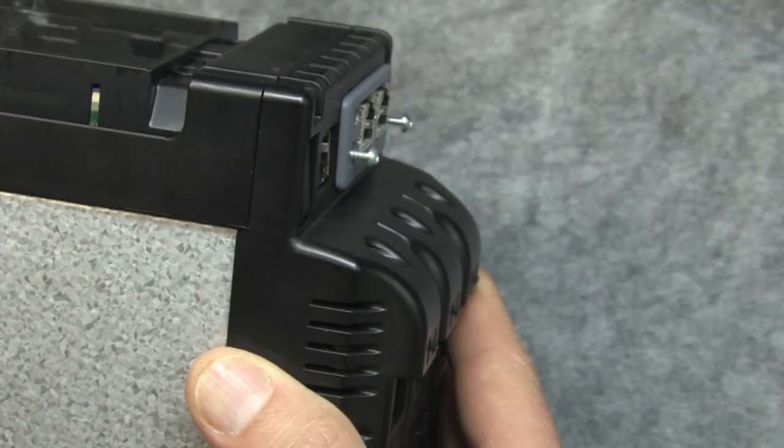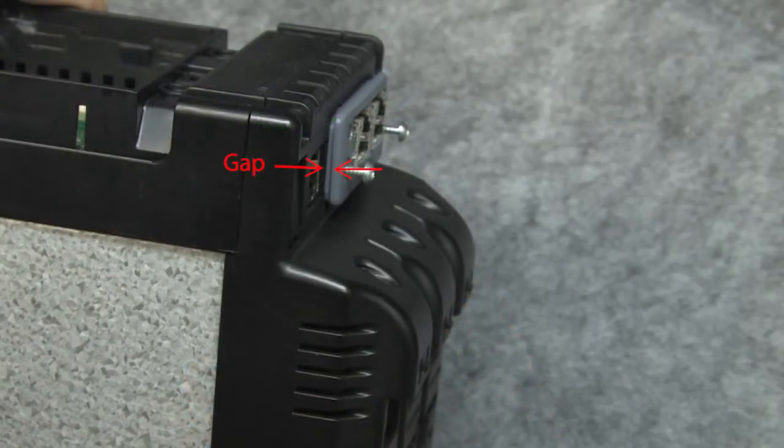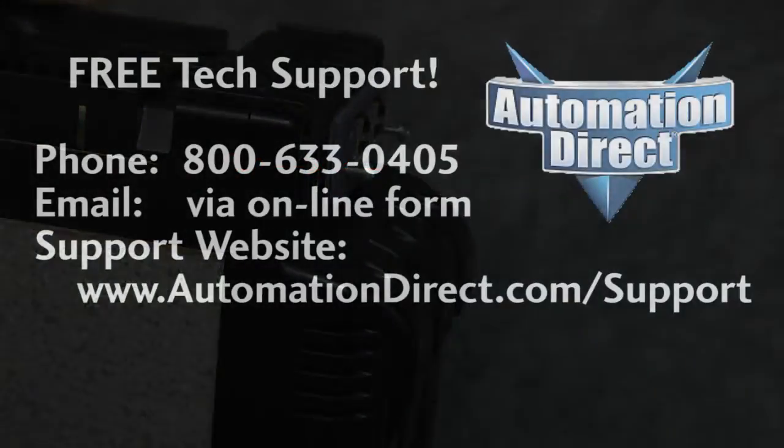The bottom line is the module will look like this when it's fully and properly seated. If you see a gap, then the little plastic clips are probably bumping into the circuit board.